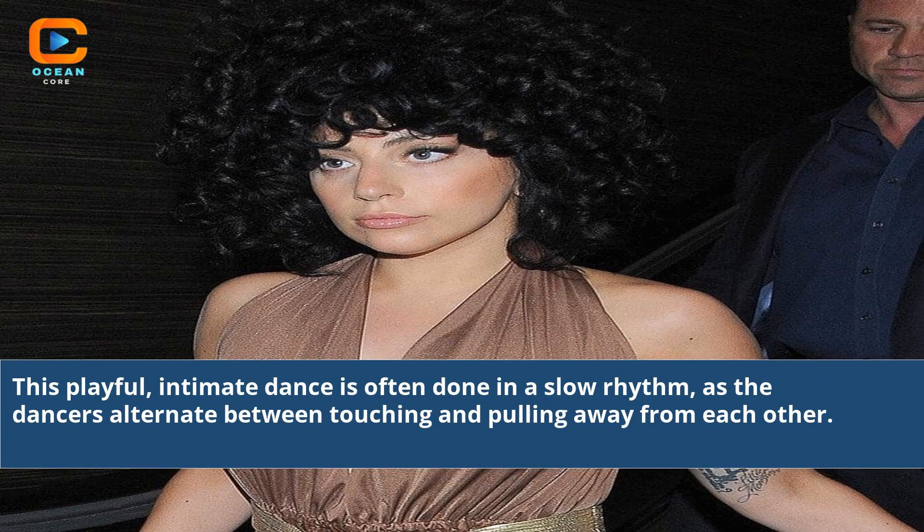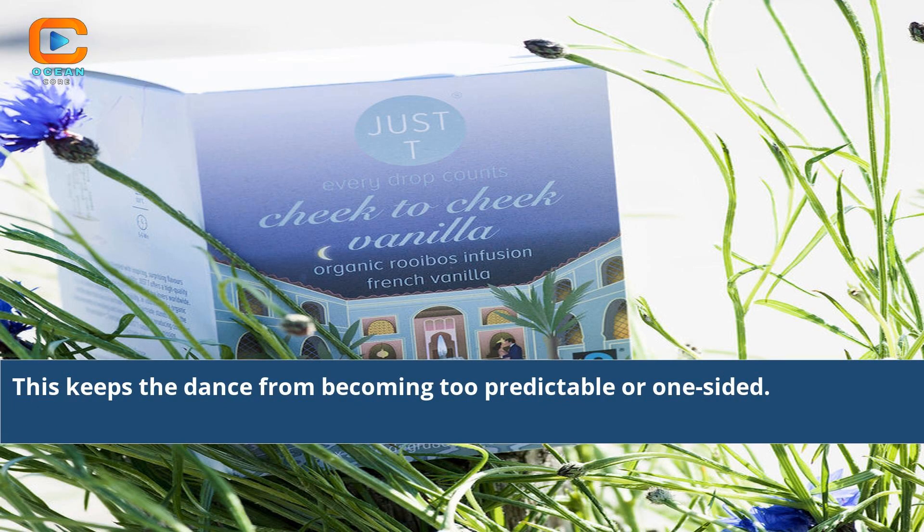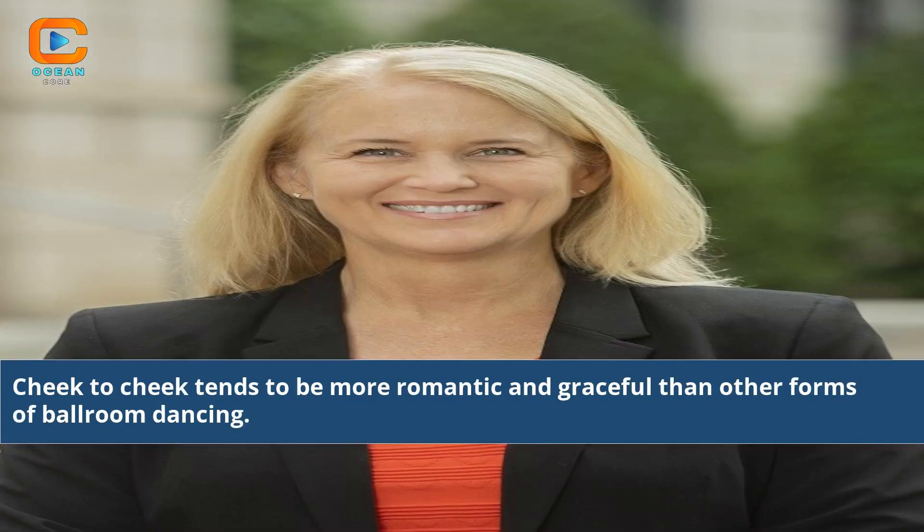This playful, intimate dance is often done in a slow rhythm, as the dancers alternate between touching and pulling away from each other. This keeps the dance from becoming too predictable or one-sided. Cheek-to-cheek tends to be more romantic and graceful than other forms of ballroom dancing.